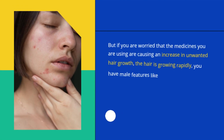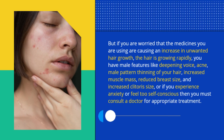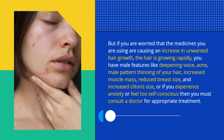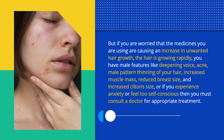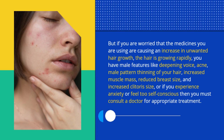Is having facial hair a serious problem? Facial hair is a common issue worldwide, but if you are worried that medicines you are taking are causing increased unwanted hair growth, the hair is growing rapidly, or you have male features like deepening voice, acne, male-pattern hair thinning, increased muscle mass, reduced breast size, or increased clitoris size, you must consult a doctor.